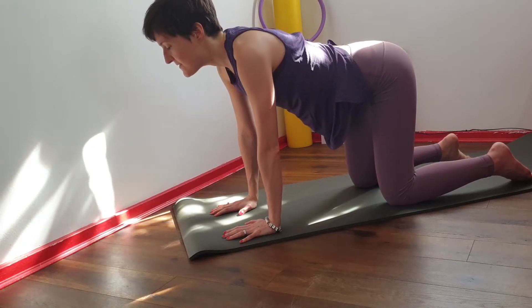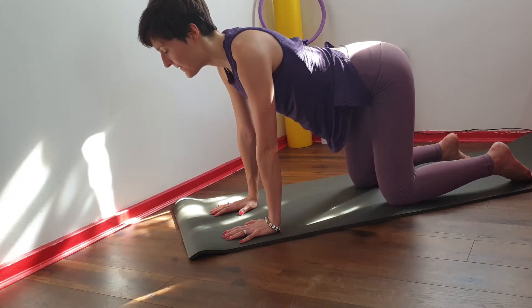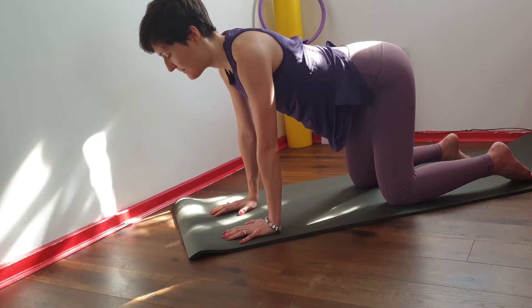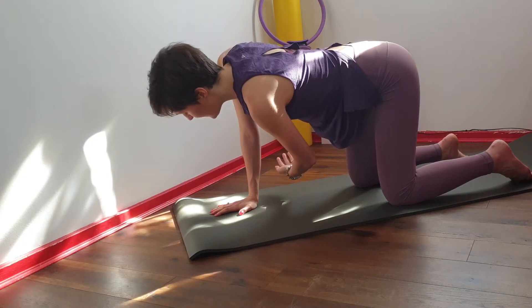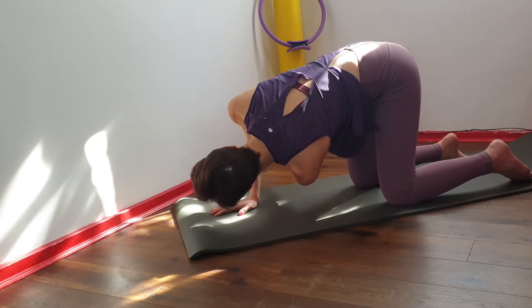Then come to somewhere in between these two points in your neutral spine. The head is long and you're lifting your belly button up towards the spine. From here lift your left arm up and bring it between the right arm and the right hip, finding a nice rotation.